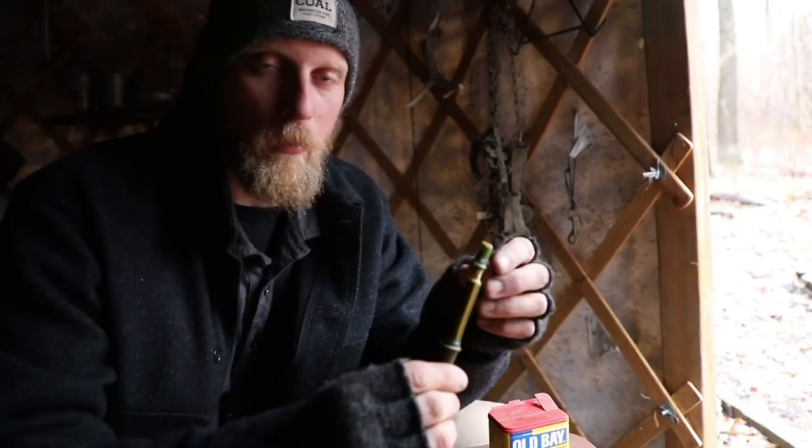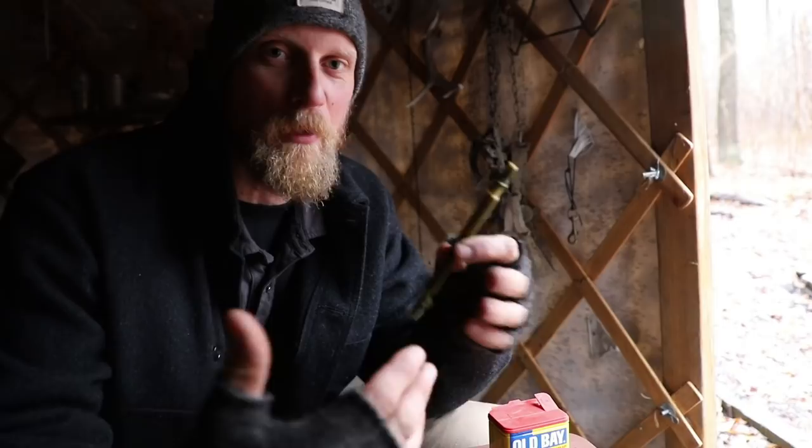This was Dan Wolwak of Coalcracker Bushcraft. Hope you enjoyed this video — something a little bit different, something we normally don't work with, so it was a fun project. As always, check us out at CoalcrackerBushcraft.com and until the next video, stay in the woods.